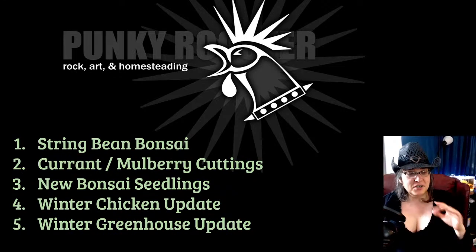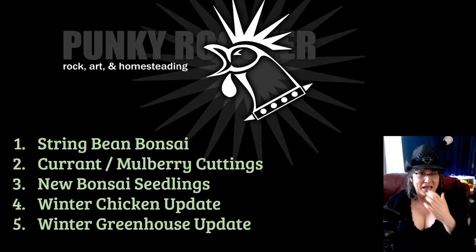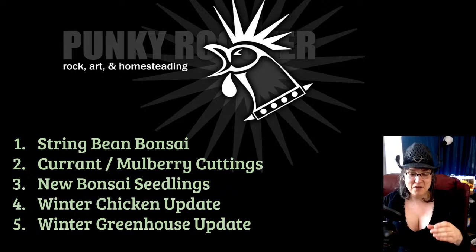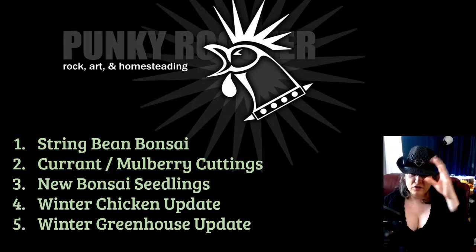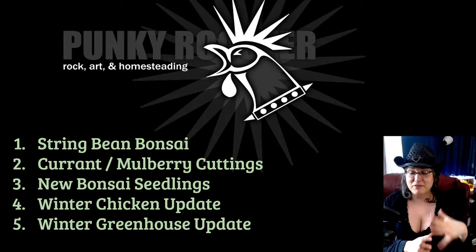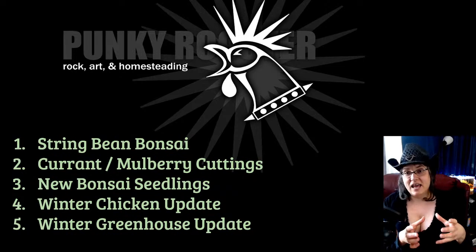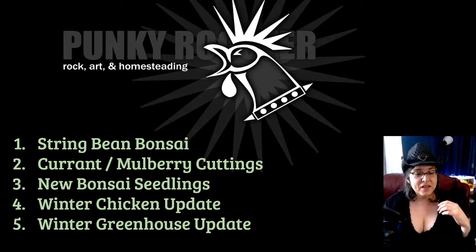Today we're going to be talking about about five different topics. I replanted the string bean bonsai — these are the first vegetable plants that have sort of officially become bonsai, since they've gone into their pots. I've taken them out of the party cups and moved them to bowls. Instead of spending money on real bonsai pots, I've been buying pots at Goodwills and thrift stores and using those as bonsai containers — I'm not even drilling a hole, and we'll talk about that in a bit.